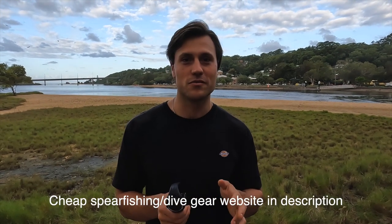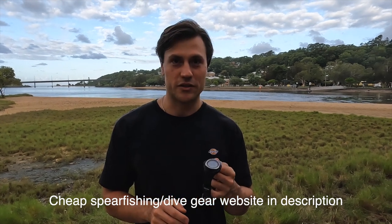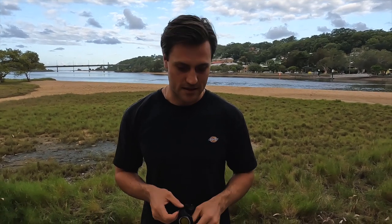I recently bought a dive watch. I've been diving for probably 10 years now and I've never used one before, so it's been a really cool addition. It shows you how deep you dive, your dive time, and also your surface time — it's really good for safety.